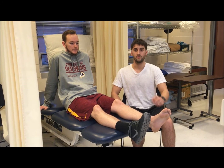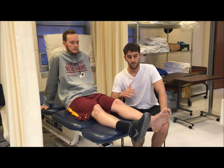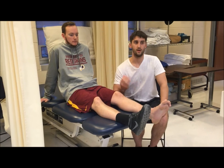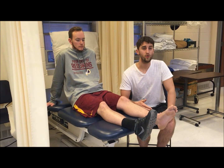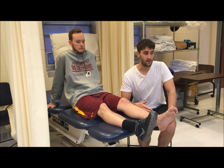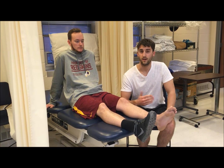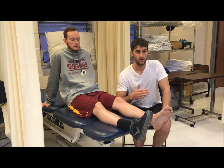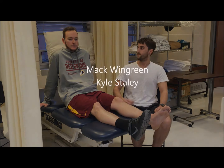We also have a video on dorsiflexor weakness that gives more information about what you might see clinically — things like foot drop, toe drag during gait, or excessive hip flexion to prevent a toe drag. Check out our video on dorsiflexor weakness for more information.